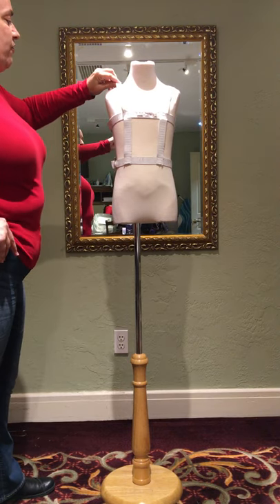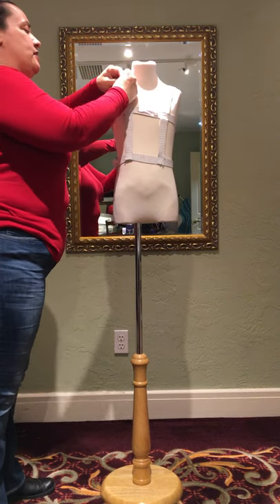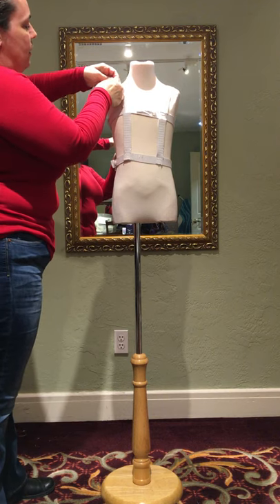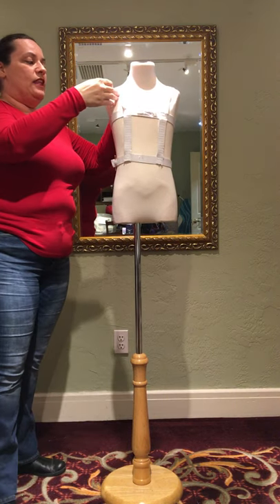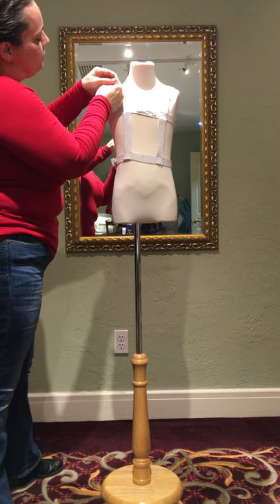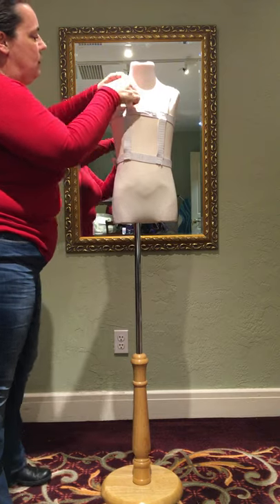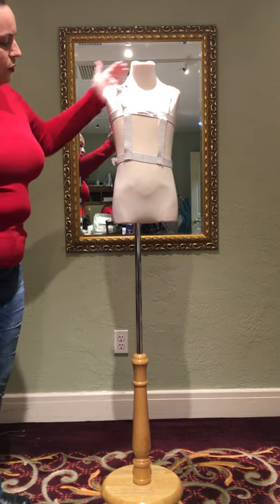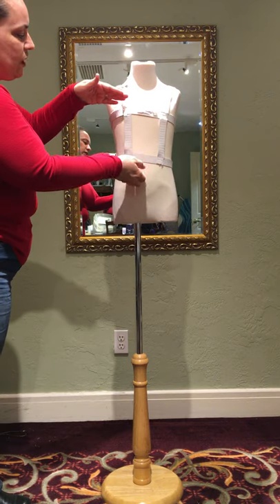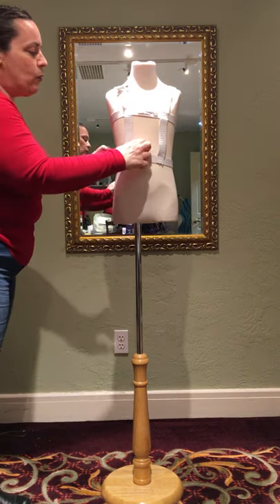If it feels like it's riding too low, we can take a tuck up here in the shoulder area, or you can put it in the back. Do it on both sides. If it's fine in the shoulders but too long in the body, you can actually tuck it there — that would work just fine.